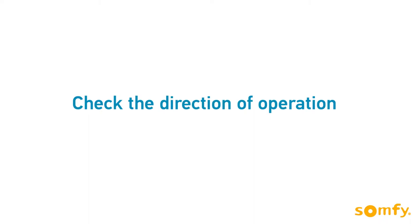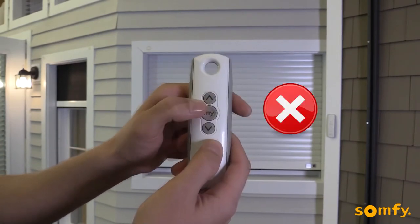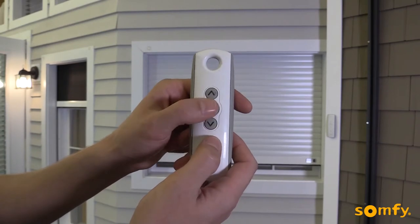Check the direction of rotation by pressing up or down. When pressing up, the shutter should move up. If necessary, reverse the direction by pressing the My button until the motor jogs.